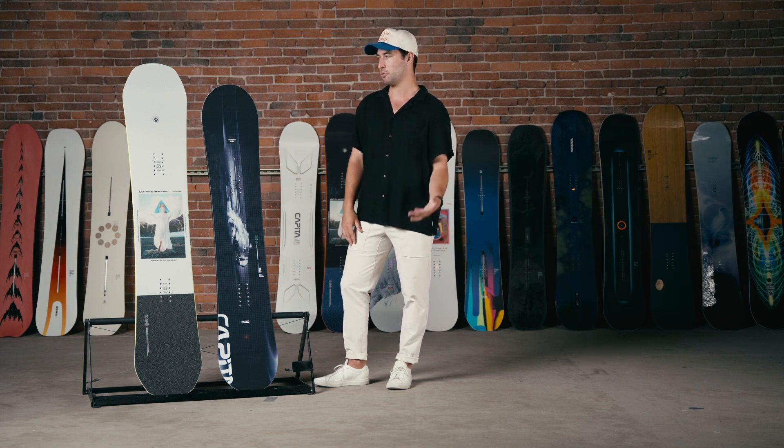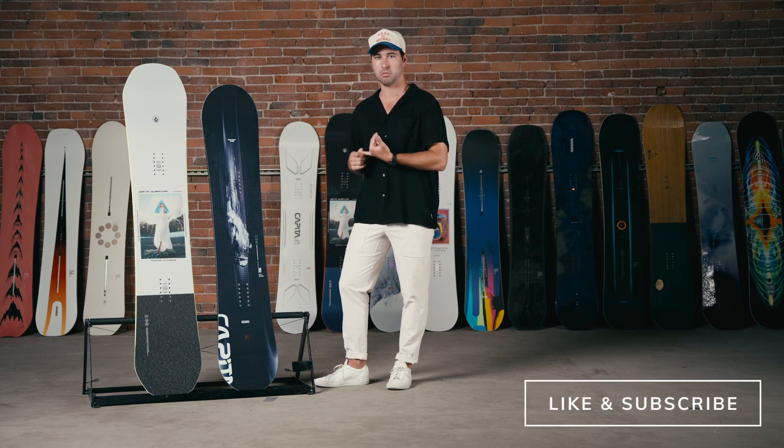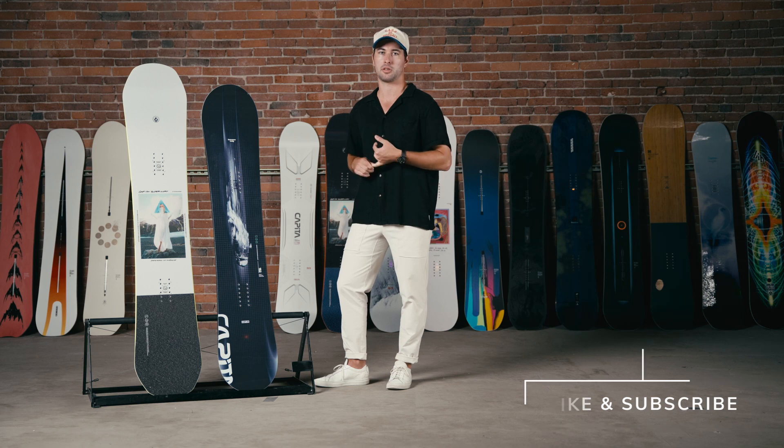Both are great options worth checking out this coming season. If you have any questions feel free to reach out to us via phone, live chat, or book an appointment to see us in Boston.